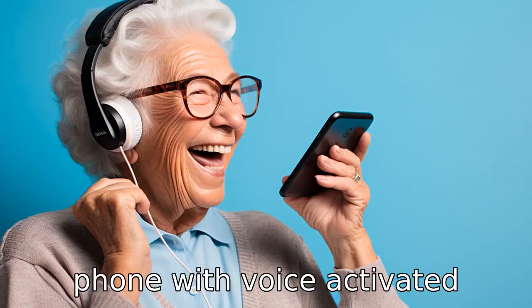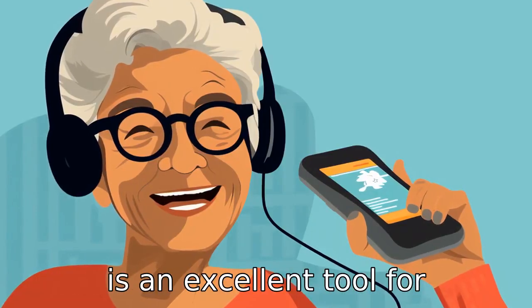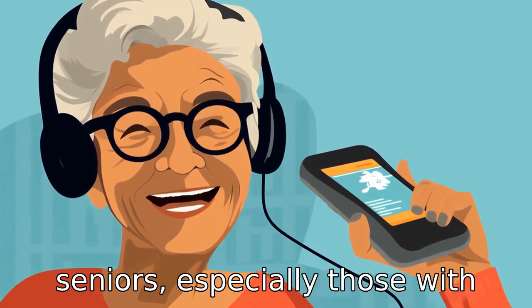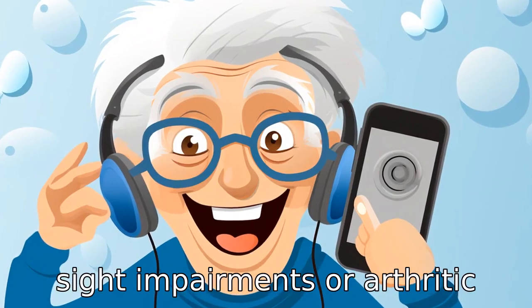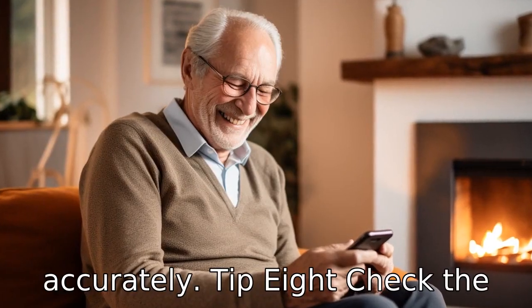Tip 7: Consider a phone with voice-activated dialing. Voice-activated dialing is an excellent tool for seniors, especially those with sight impairments or arthritic conditions that could limit their ability to dial numbers accurately.